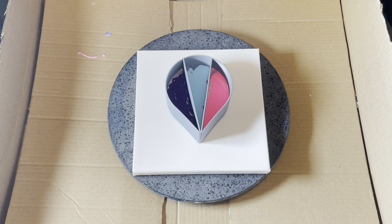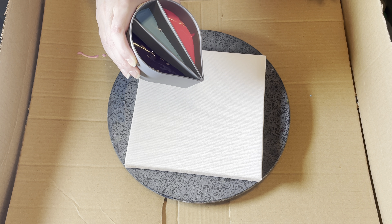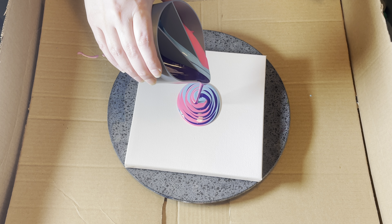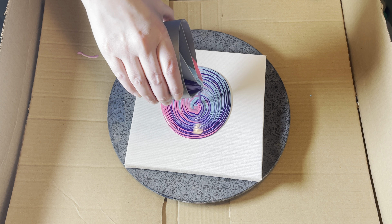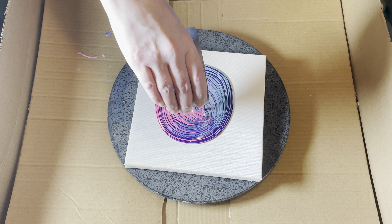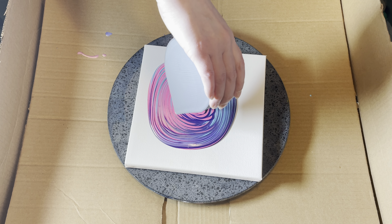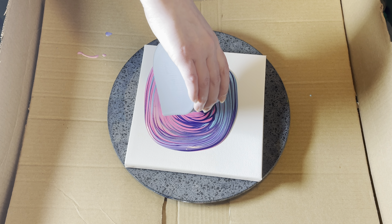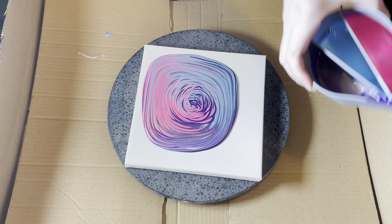Normally I sit whenever I do this, but today I'm going to stand because the box is a little bit taller than what I'm used to. I'm just going to slowly try to do a ring pour in the center, which I'm not the best at, but I'm hoping the split cup will help me improve. I don't think I'm in the center and I'm wiggling around. My table's not level — I forgot about that. Should have leveled out my box. And my hands are jerky, so I get some of those jerky lines. I just stink at this.